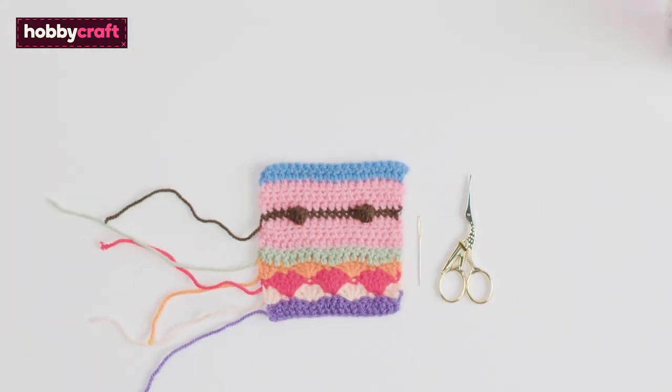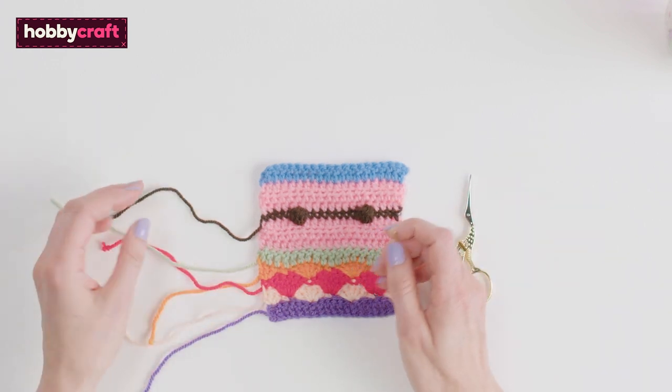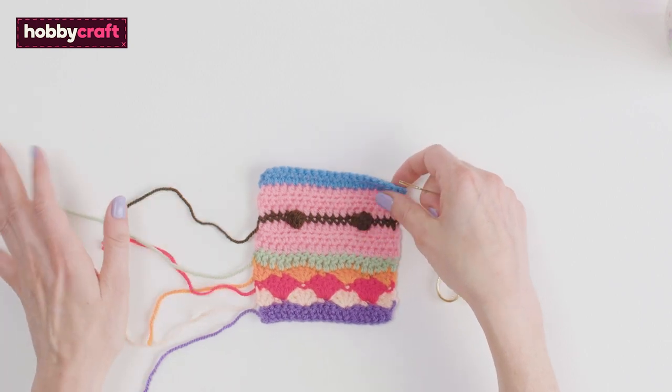You've made your blanket and now you have to sew loads of ends in. Some of them you can crochet over as you go, but some are left to the end.